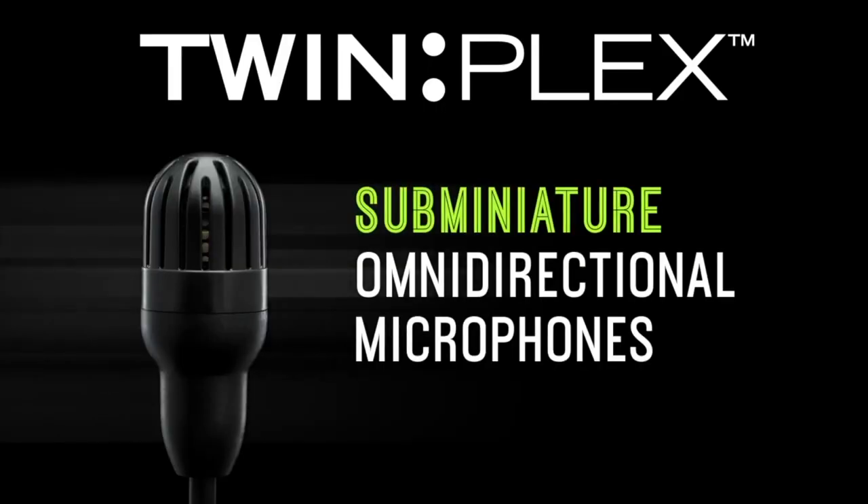What is up everyone? It is Redbeard, and today we are talking about lav mics and why you need a Shure Twinplex in your gig box. I really hate using lav mics. As a sound guy, I just don't like using lav mics. They're a pain in the butt to get to sound good. It's a ton of EQ, you gotta pull out all the tricks you've learned over the years, but they are a necessity in doing audio. If I am going to use a lav mic, I have fallen in love with the Shure Twinplex.